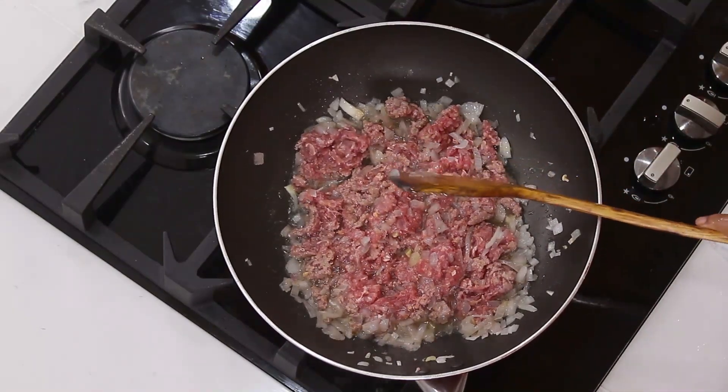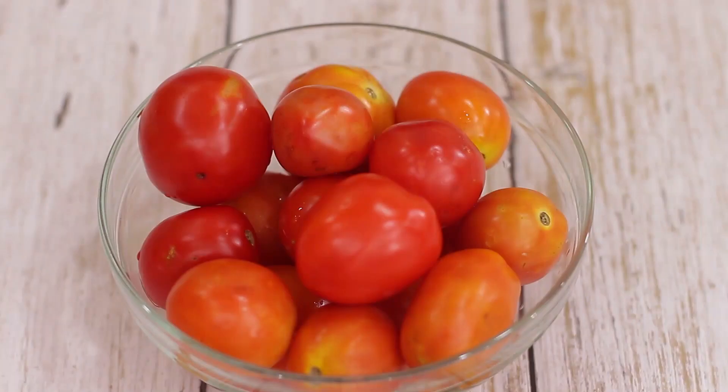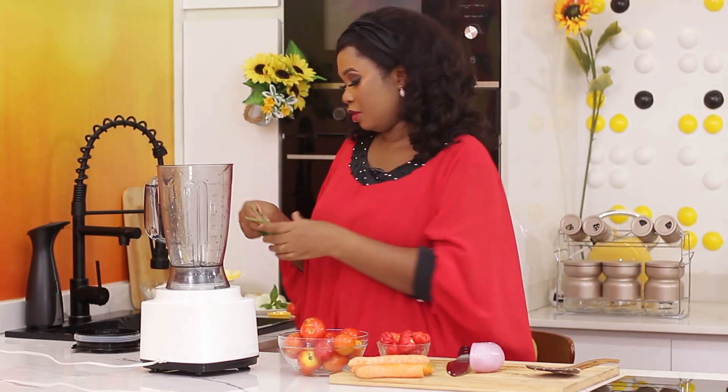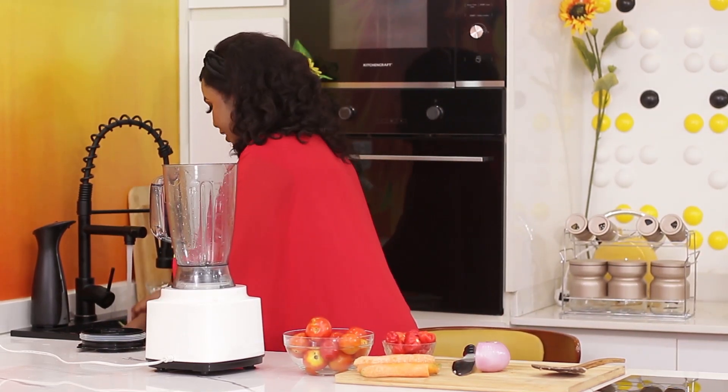I will allow it to cook. While it's cooking, I will blend the remaining onions, pepper and tomatoes. When cooking for kids, you will try as much as possible to infuse as many vegetables and nutritious things as possible. Even if they don't like to see it whole, that's why you have your blender — you blend it.